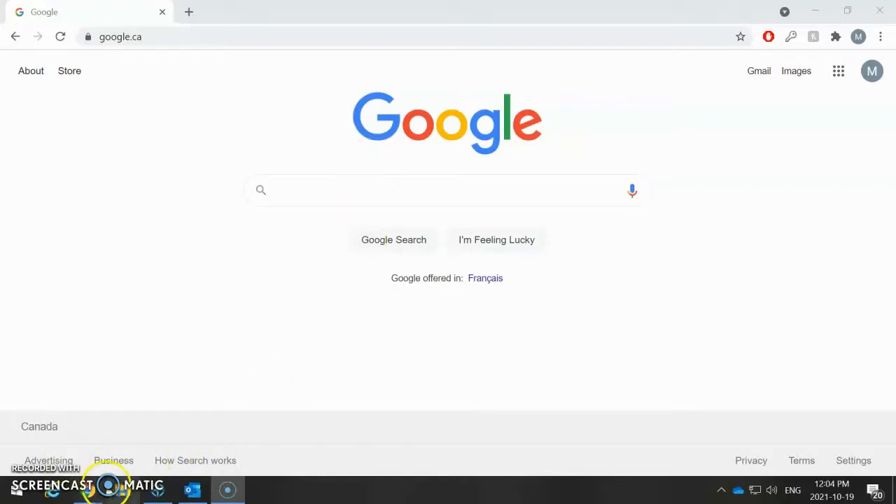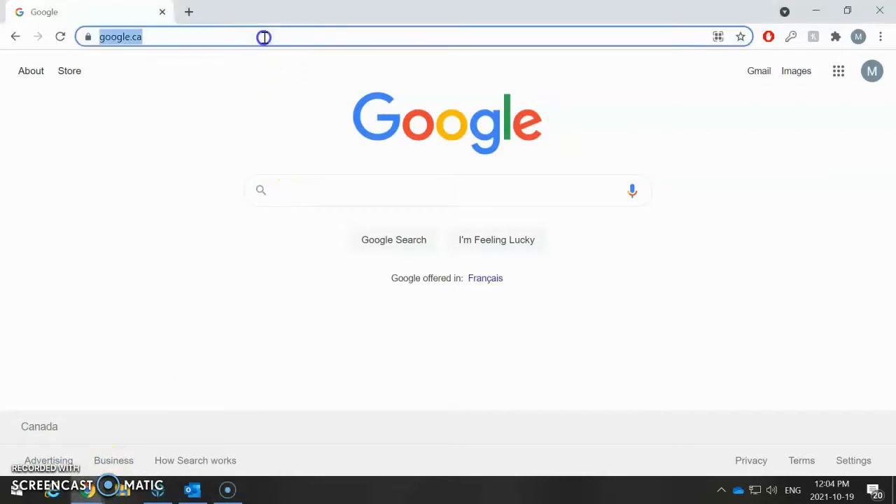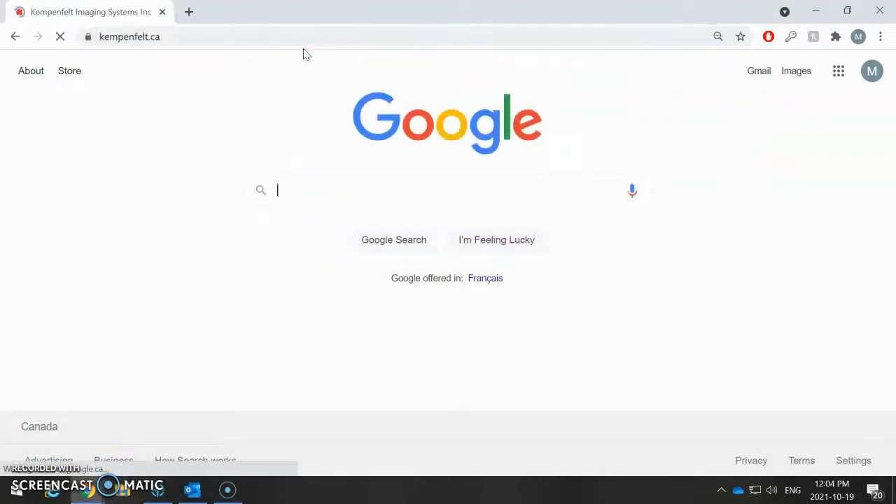First things first, you're going to want to open up your internet browser. In my case, I'm going to be opening up Chrome. Then you're going to want to go and enter our website in the web browser: Kempefeldt.ca.